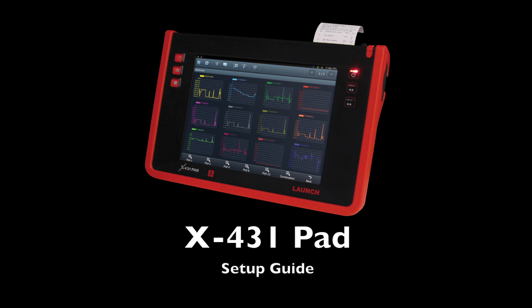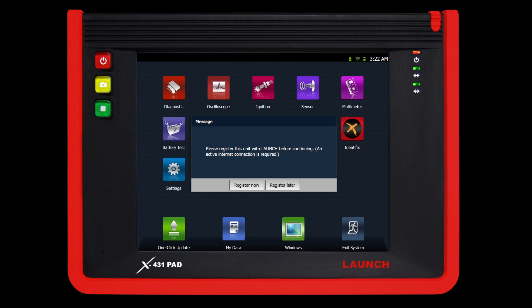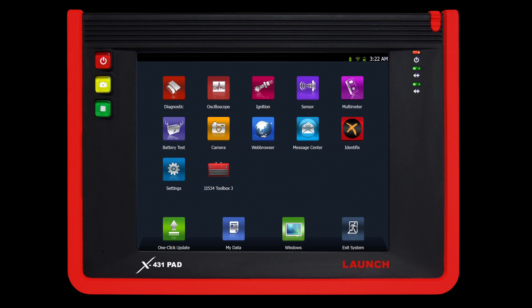Welcome to the X431 pad setup guide. After powering on the unit, select register later if you need to connect to Wi-Fi prior to registering. If you are connected through an Ethernet connection, you may select register now.